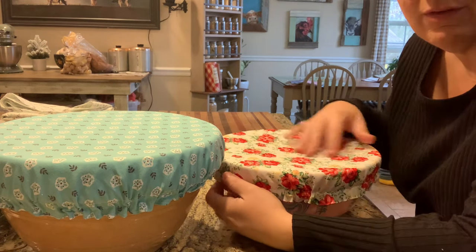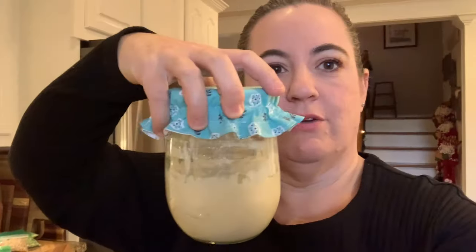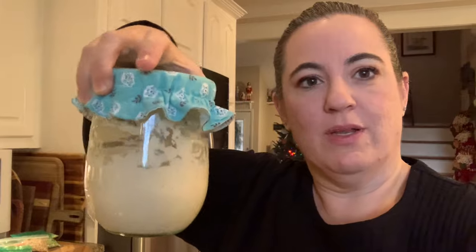Aren't they cute? It's so festive — think of like a Fourth of July picnic with these outside. Anyway, thank you so much for watching. I hope you guys make a bowl cover. I'm going to be posting a jar cover video for your sourdough as well — I was going to do them together but it just got too long. Bowl covers: awesome, super sustainable, pretty easy. Thanks for watching!